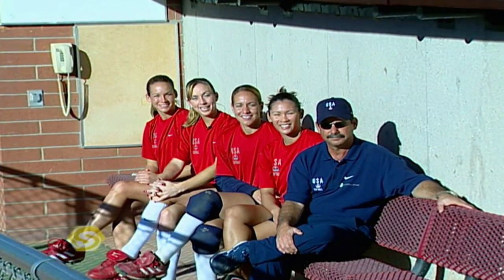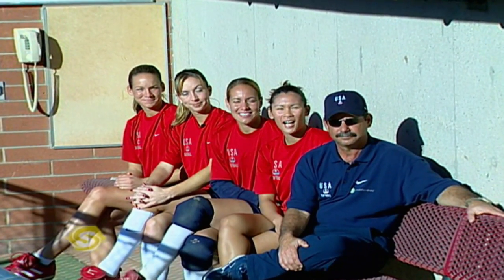Hi, I'm Amanda Freed. I'm Leah Amico. I'm Taraya Flowers. I'm Lovie Jones. I'm Mike Canderea, head softball coach of the women's Olympic softball team. Welcome to Sports School.